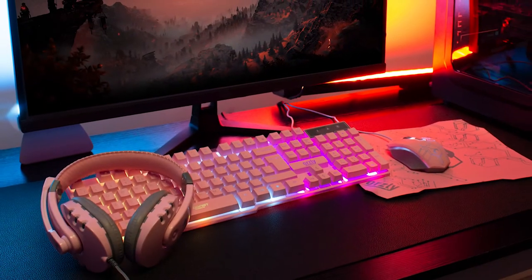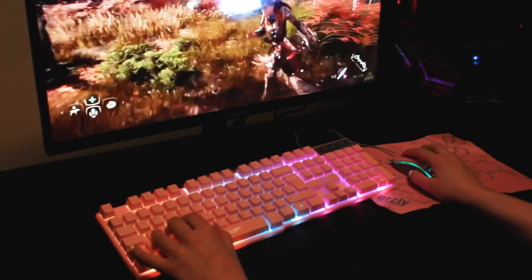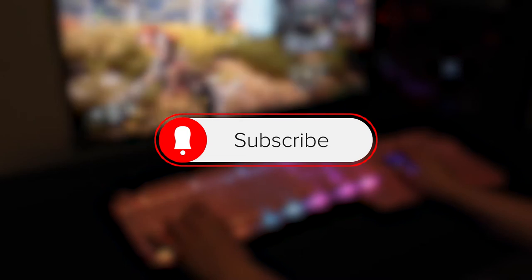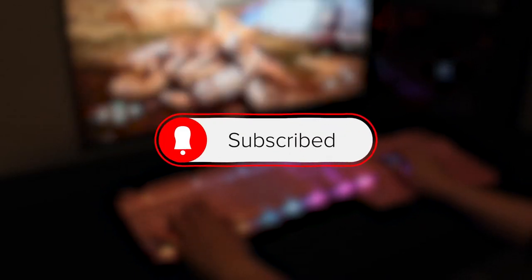So what do you think of the new colours so far? Let us know in the comments below. And while you're there, consider hitting subscribe for exclusive deals, exciting new product launches and brilliant new colour releases by Orsley.